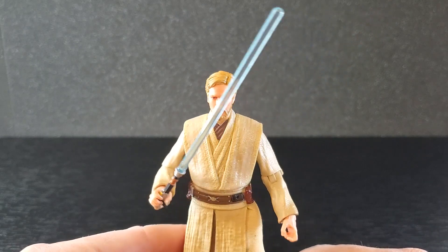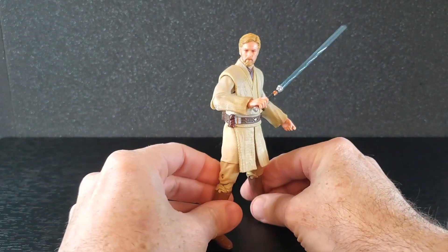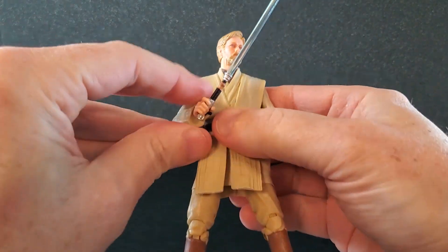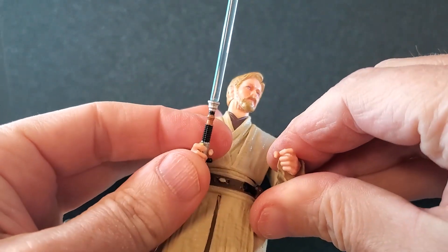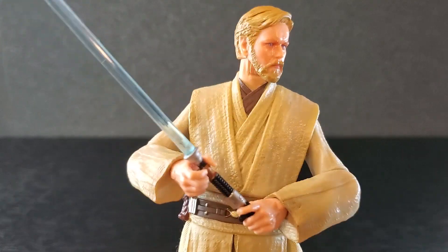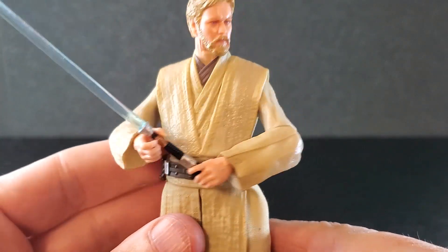There he is, kind of holding his lightsaber. As far as swinging, he can do sort of a backhand swing, or just have it down by his side, which is not a bad look. One hand kind of works. Let's try to get this thing in two hands — this is a garbage figure, man. I'm glad I didn't pay full price. That is about the best you can do trying to get it even remotely in two hands. The hands don't get anywhere near one another. That is awful.